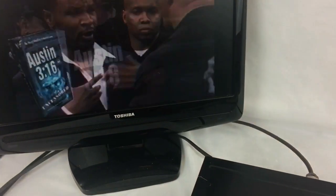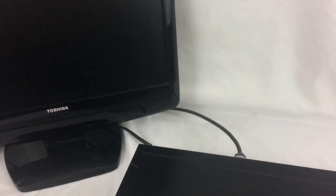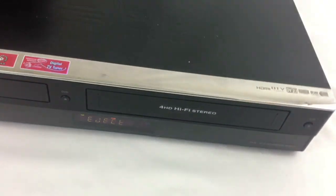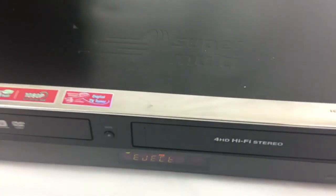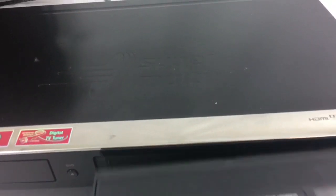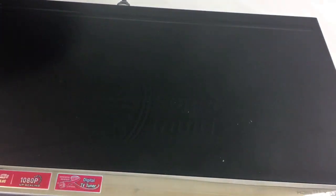Of course everybody loves some Stone Cold, so go ahead and stop that. We can see the eject button works. Cosmetically this is in good condition as you can see by the top.